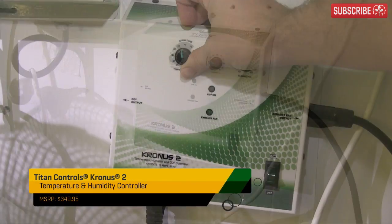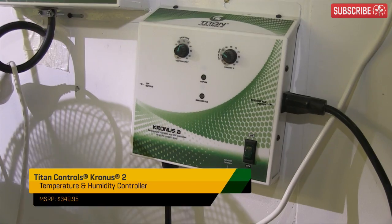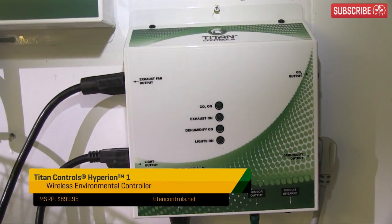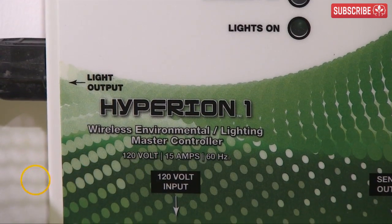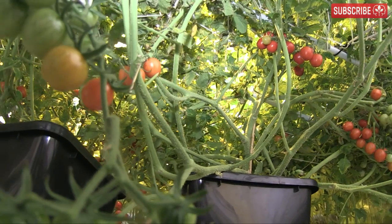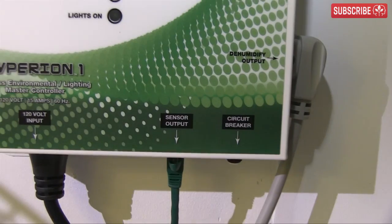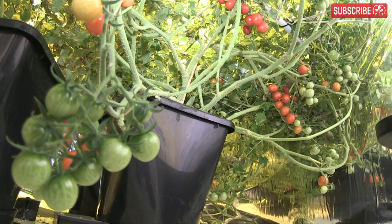Next: environmental controllers — such a good idea. Whether you're planning to go on vacation or not, the Cronus, Saturn, and Hyperion series of controllers by Titan Controls will handle everything from switching your fans on when it gets too hot or humid, or switching them off and powering up a heater if it's too cold. They can handle CO2 and dehumidifiers too. Beyond all of this, there are automatic top-up pumps and nutrient dosers, but we'll cover that another time.